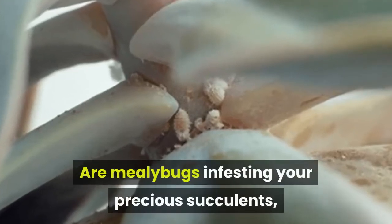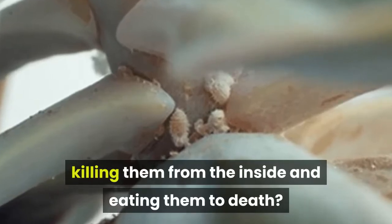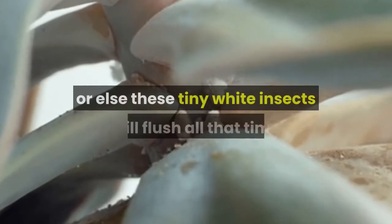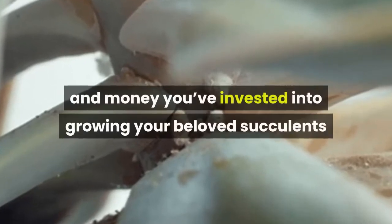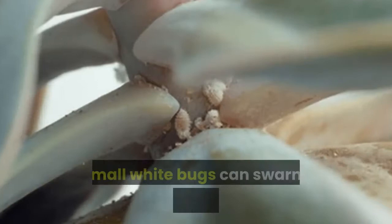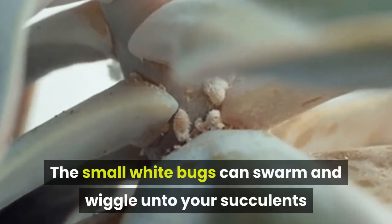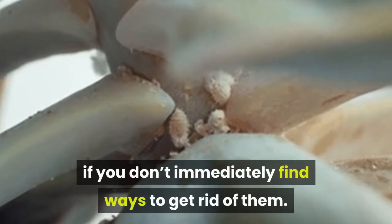Are mealybugs infesting your precious succulents, killing them from the inside and eating them to death? You should do something immediately or else these tiny white insects will flush all that time and money you've invested into growing your beloved succulents and cacti down the drain. The small white bugs can swarm and wiggle onto your succulents like maggots on rotting meat if you don't immediately find ways to get rid of them.